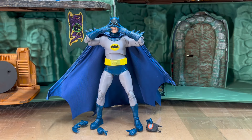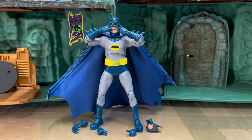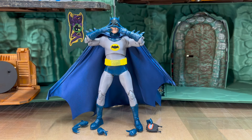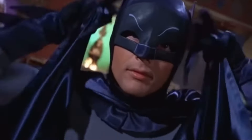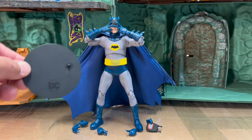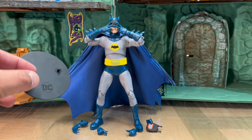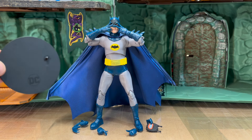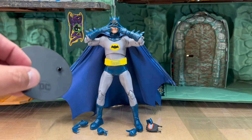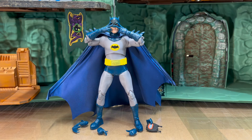Here he is out of the box with all of his accessories. He came with these extra set of hands so he can do the Bat-tusi. First off, he comes with the normal McFarlane peg stand. I was really hoping this was going to say something like 'Classic Style Batman' or 'Adam West Batman,' but no — it's just a regular DC peg, which is fine.